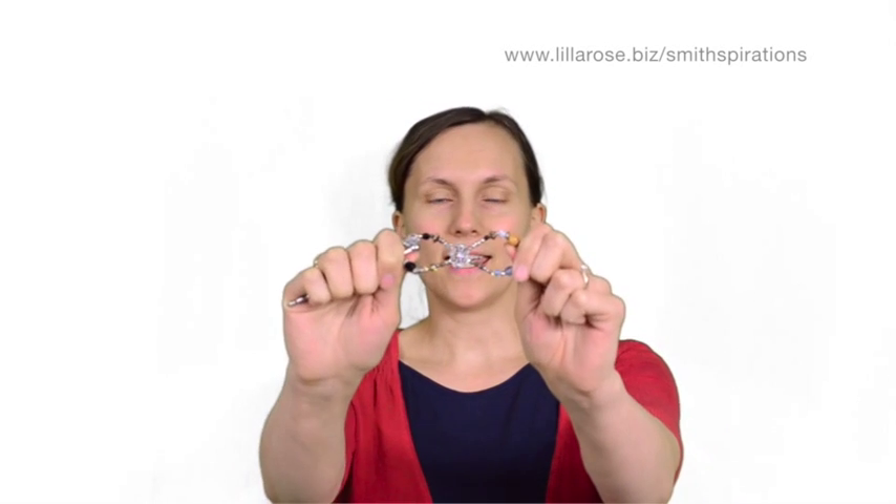Hi, I'm Kristen Smith and I am an independent consultant with Lilla Rose. Today I want to take a few moments to share with you what makes the FlexiClip such a unique hair product that's different than any kind of claw clip, barrette, or other kind of ponytail holder that's on the market today.